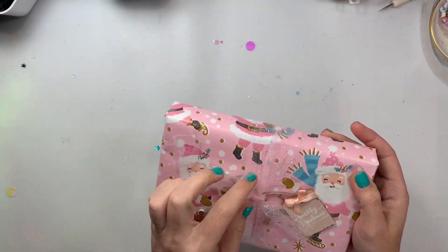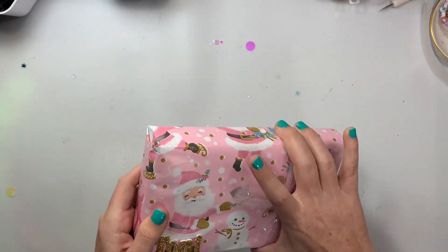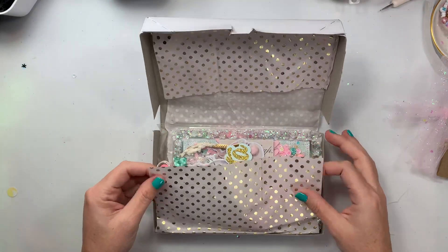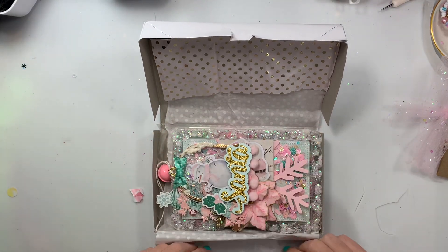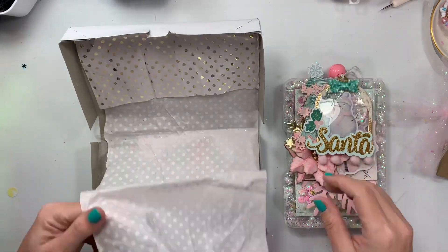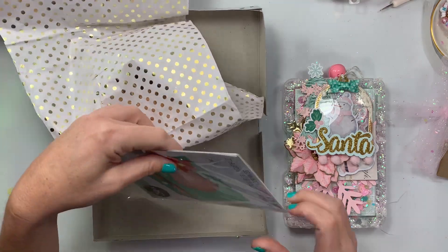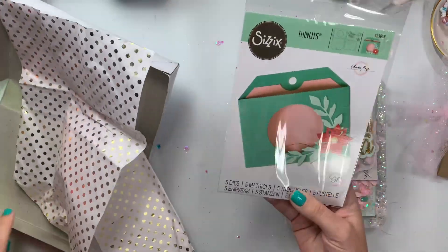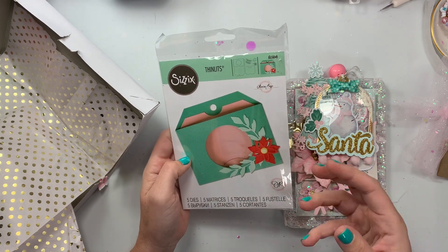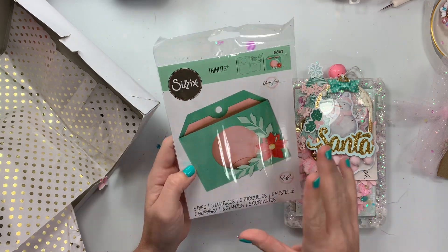She used this super cute Michaels tulle ribbon as a little belly band around those little clothing gift boxes. She has a super cute little polka dot tissue paper inside. Oh my gosh, look how stinking cute! And she included a little hostess gift.